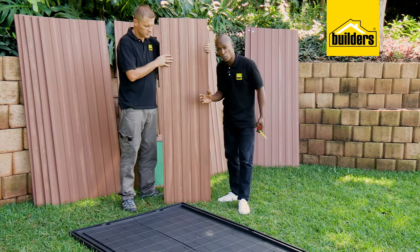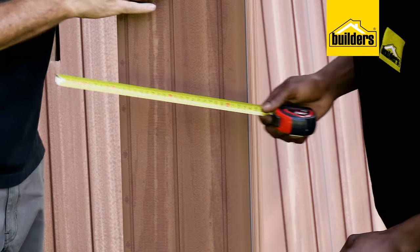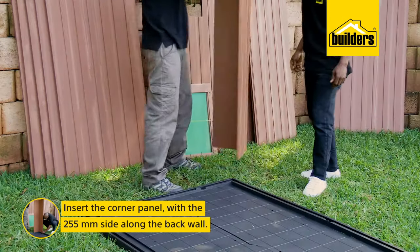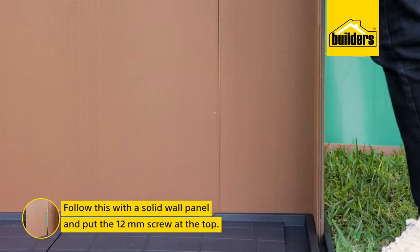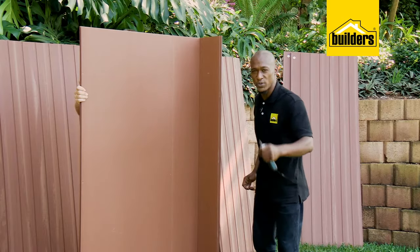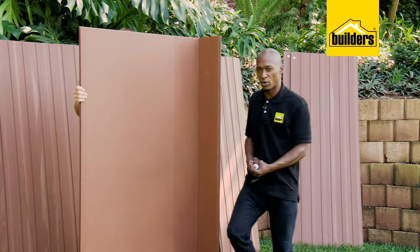And now to put up the wall panels. You'll notice on the corner panels that one side is 255mm and the other side is 232mm. We want the longer 255mm panel on the back wall, so we're simply going to slot it into the channel, followed by a solid panel. Put the 12mm screw at the top just to hold it in place. Just make sure that your panels are lined up — as these are self-tapping screws, they make their own hole.